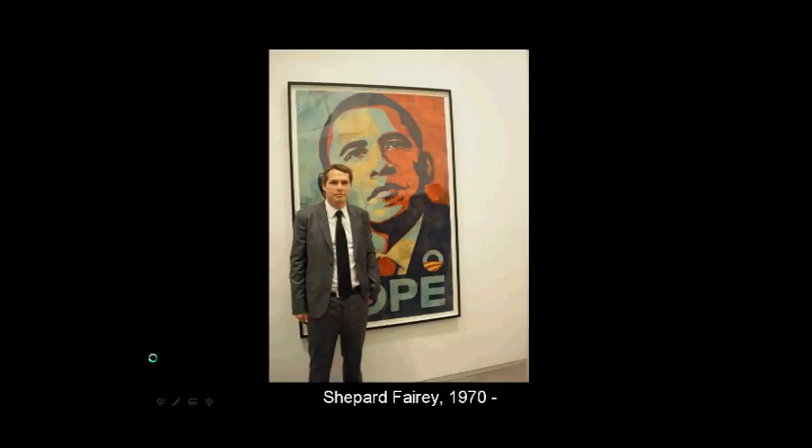This is a picture of Shepard Fairey, probably at an art exhibition showing off his Obama Hope poster, which he actually got sued over because he took the likeness of the Obama image from a newspaper, and the photographer didn't like that. He paid what he owed and moved on — he has so many other things going on that a little hit from a photographer is quite all right. He was born in 1970 and is still around doing his thing.